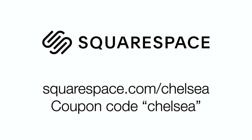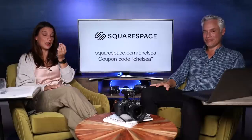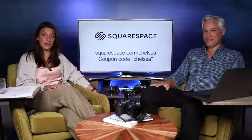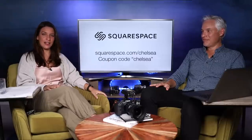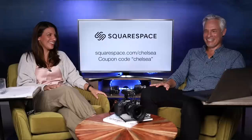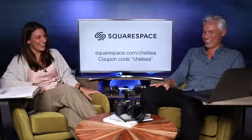Get your Squarespace free trial at squarespace.com/Chelsea and use the coupon code CHELSEA to get 10% off. The link is in the description below. And please rate our podcast — we know you've been listening while you cook dinner. Give it a good rating. Thank you, Squarespace.